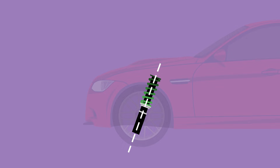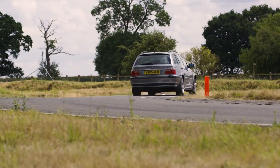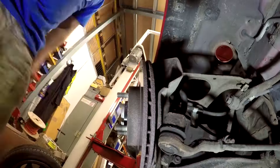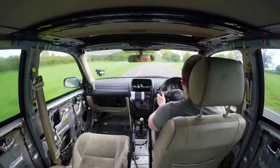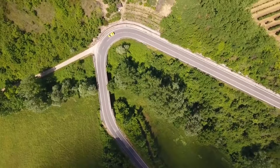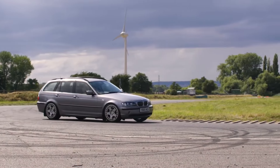Increasing positive caster puts that point further forward and makes the steering more stable at speed. Without pushing positive caster too far, it can also improve the road feel and steering weight the driver receives, allowing for a better driving experience. Increasing caster also allows the amount of mid-corner negative camber to increase, allowing your contact patch to increase and improving grip. While it may be the alignment term that most often gets forgotten, it still plays a huge role in setting up a car correctly.